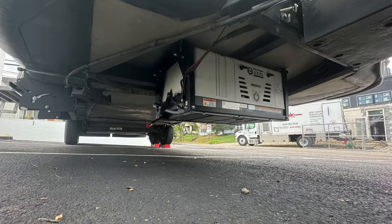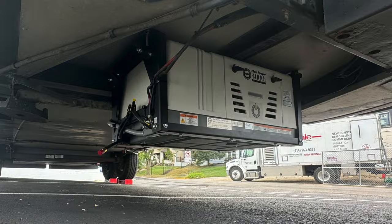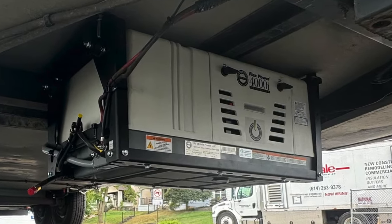This new generator I have in the back of my truck right now is from a company called RVMP. They have a couple of locations — I'm currently in Columbus, Ohio, and they also have a location in Elkhart, Indiana. We're going to get to work here today. Their generator is a 4000 watt generator.